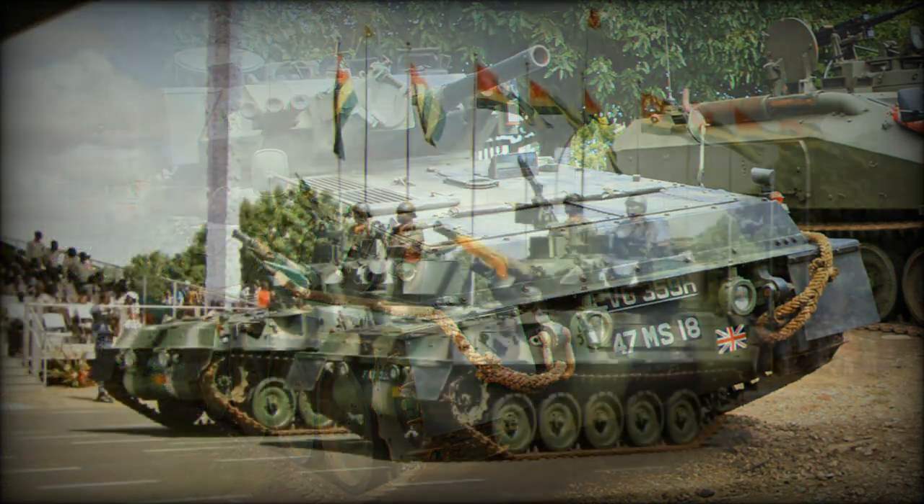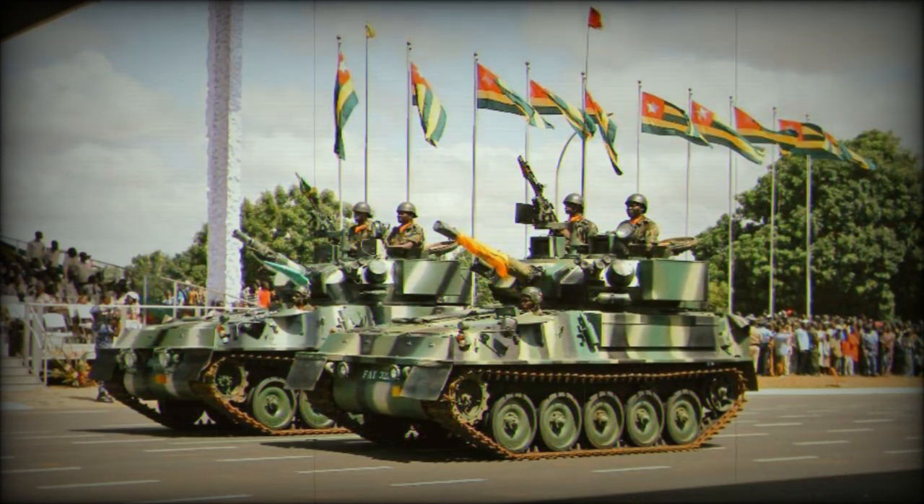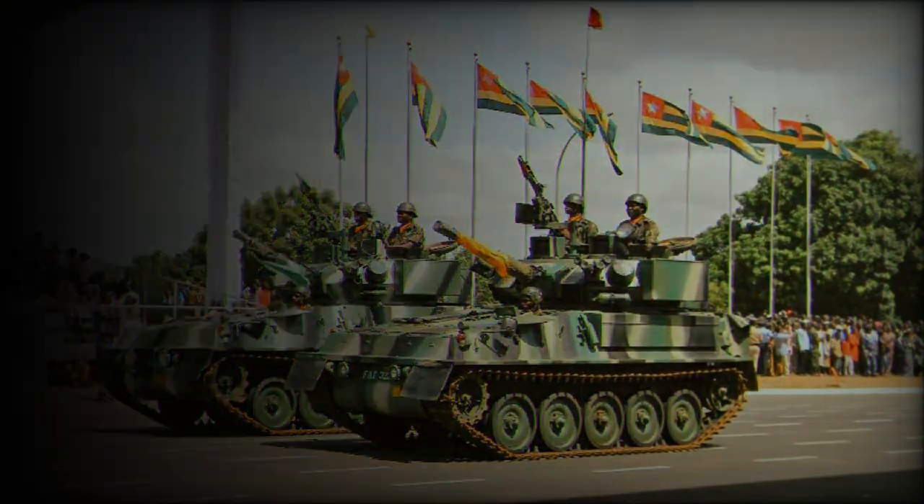The FV-101 light tank can be fitted with a flotation kit, which makes this vehicle amphibious. On water it is propelled by its tracks.